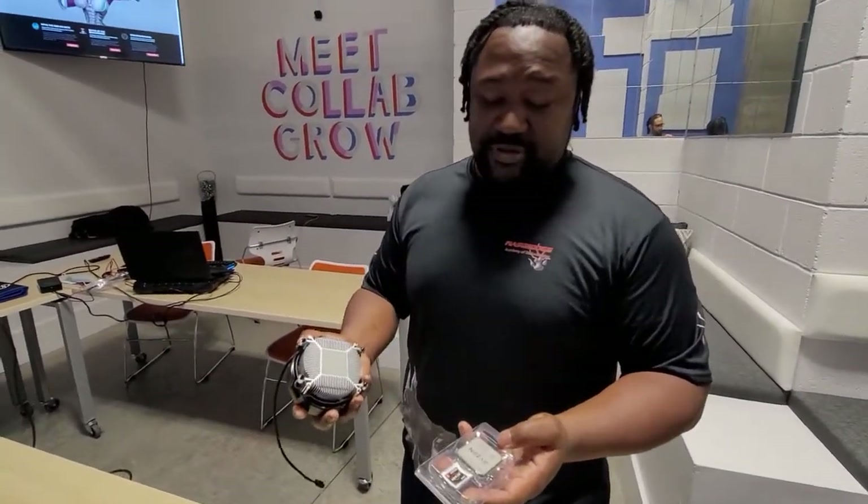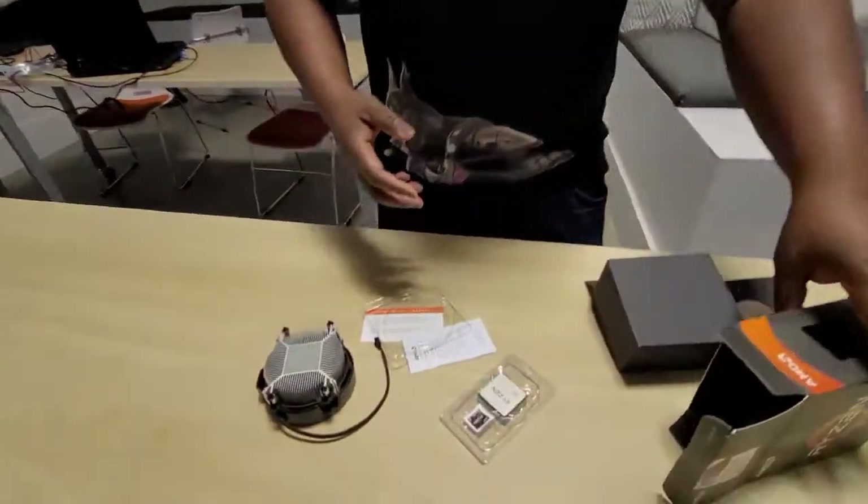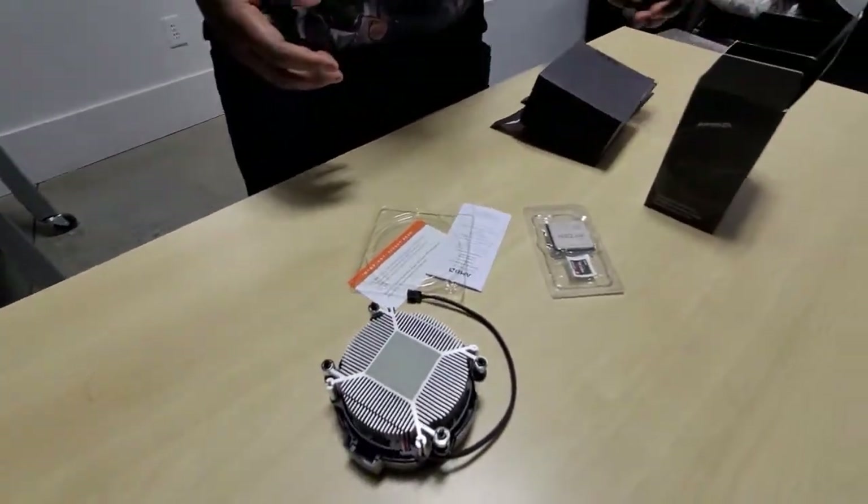That's pretty much all I'm going to go into right now. I'm really excited — I can't wait for you to see the full build. This is just one of the many components we'll be getting into, so please make sure you subscribe, like, and leave your comments. Be here to watch us build the full computer. Once again, thank you — Mitchell from Mason Dog Studios and Mason Dog Academy of Technologies, and I'm out. See you in the next video.